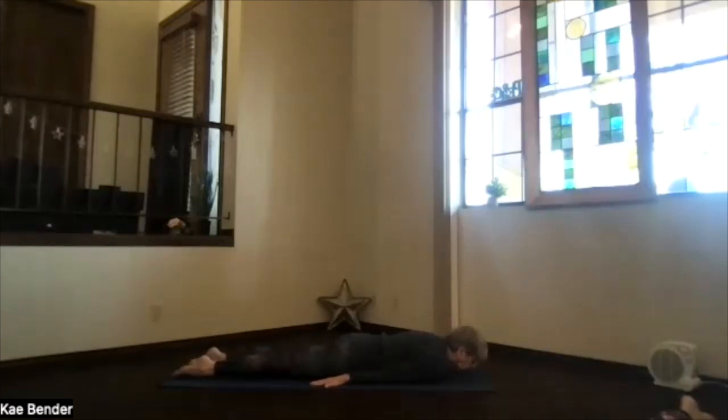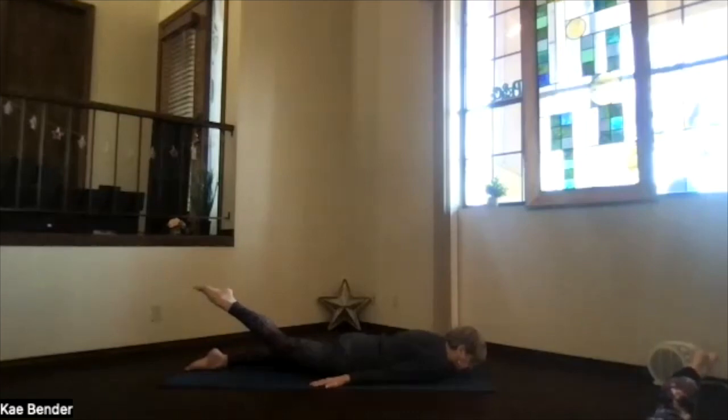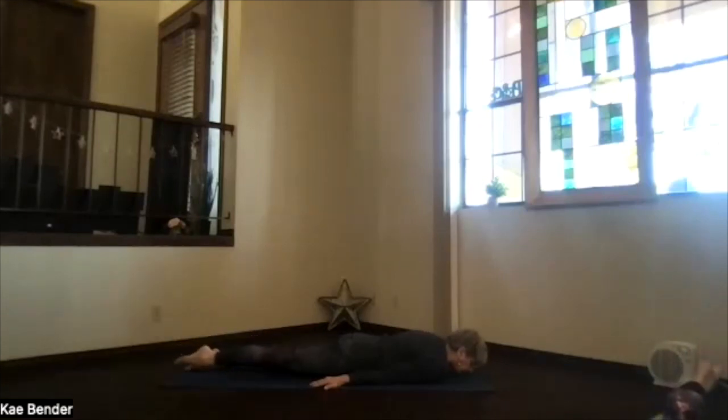Slide the right toe — or both toes — back. Focus on the right foot. Keep stretching out through the base of the chest as you lift that leg. Straight leg, hips both down to the floor. Just let that hip flexor get a little stretch as you lift. You're also strengthening your lower back. Shoulders down, chin forward — unless you can't stand it on your neck, in which case put your forehead down. Lift the leg maybe a little higher. Then stretching out still through the toes, slowly lower that leg back to the floor.